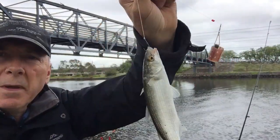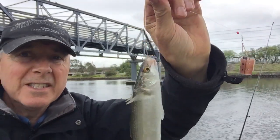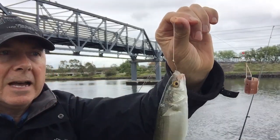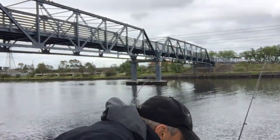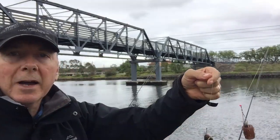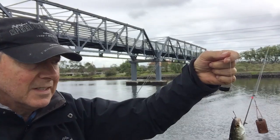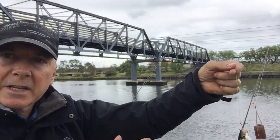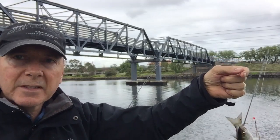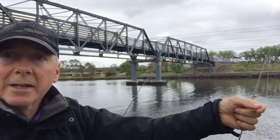I got this one on a bigger hook this time — a size 8 — and this is the second fish I've caught on the bigger hooks, so they are taking them. That will work sometimes, but most of the bites are coming on the other rod with the smaller hooks. I'll keep going with the smaller hooks and hopefully have a bigger bait out there for something bigger than just the small mullet.